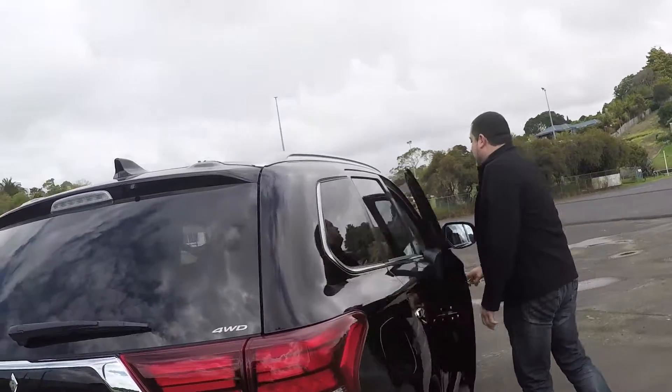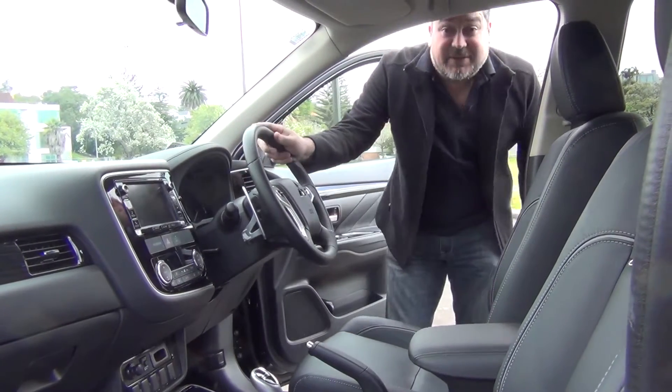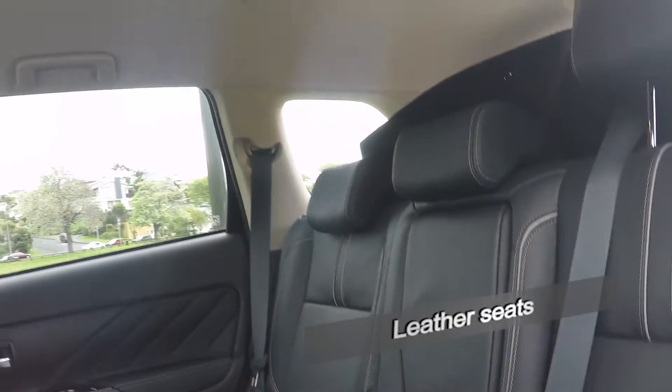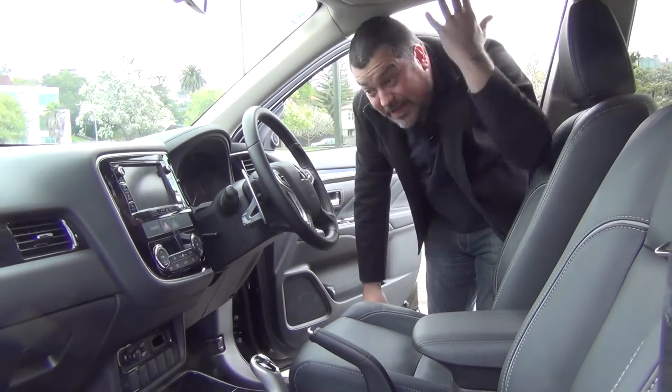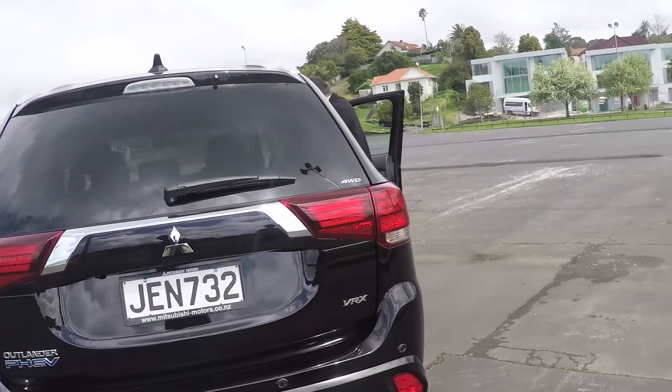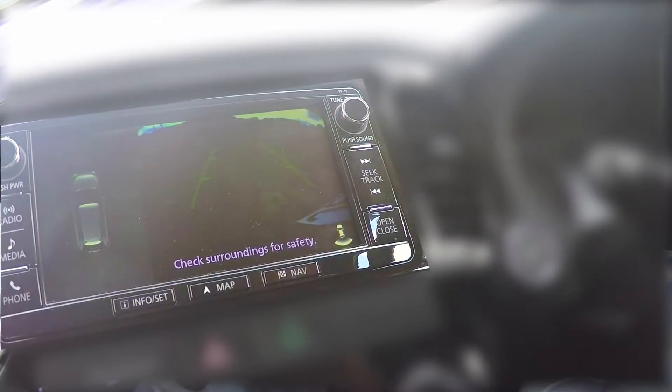On the inside, Mitsubishi has given the VRX you see here a new four-spoke leather steering wheel, extra bolstering and new nicer leather on the seats, a bit of extra padding on the centre console, new carpet, a new headlining. The Outlander also gets Mitsubishi's multi-around view camera system that uses cameras mounted in the wing mirrors, the front and the rear of the vehicle to give you a selection of views, including a top-down view.